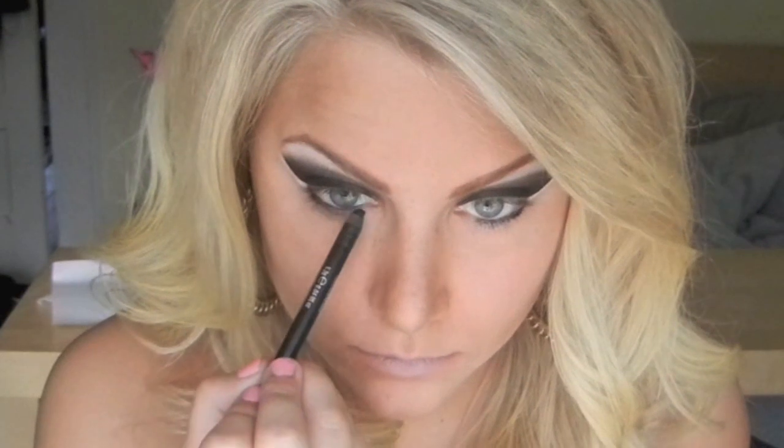Next, the bottom liner is pretty defined, so still using a black pencil, I'm going to line the outer lash line. The beginning and end of this line should have a little bit of a dip or a point.